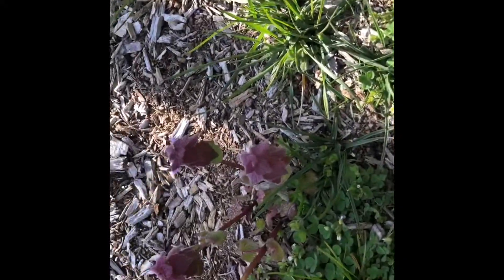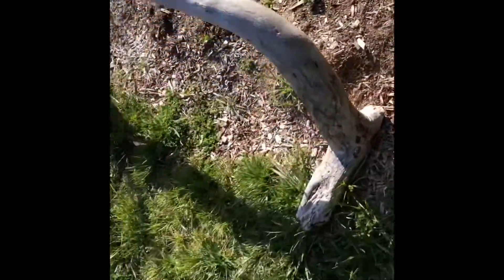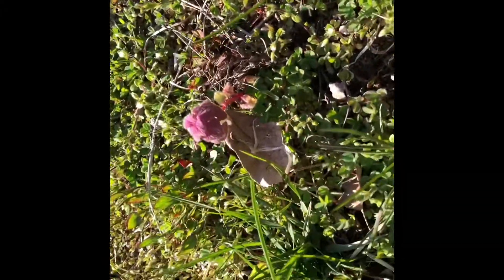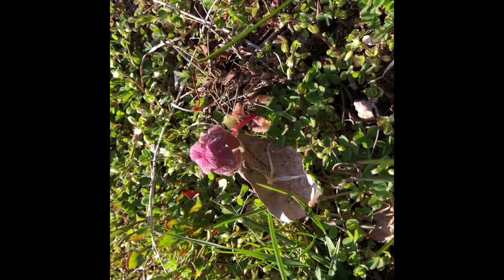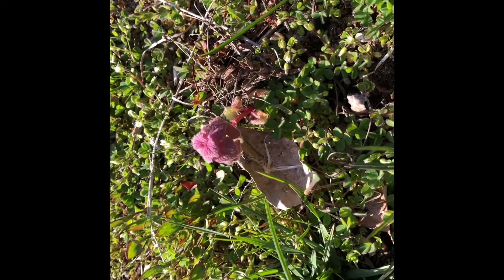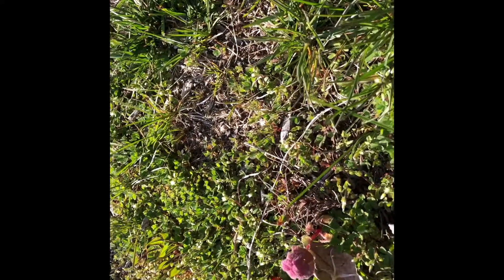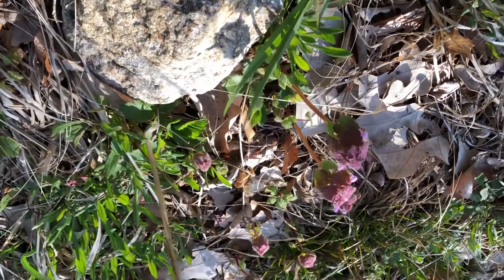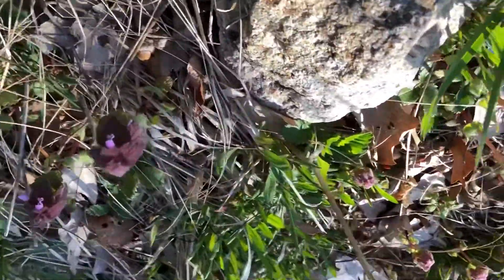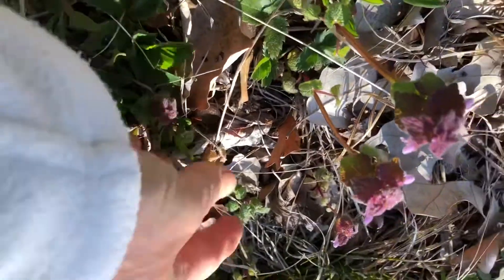This is purple dead nettle right here. This is a plant in the mint family, and this plant and ground ivy and the henbit all are flowering at the same time, and they are easily confused. Here are some good examples of the purple dead nettle, or the lamium. You see the flower this time of year more than you see anything else, but the leaves do look like little mint leaves.